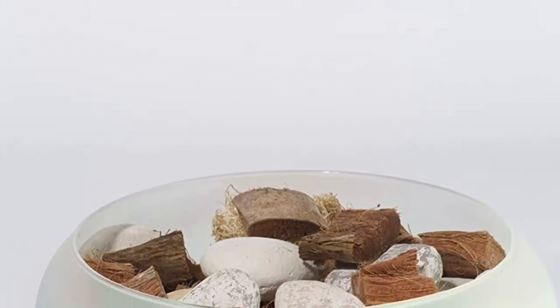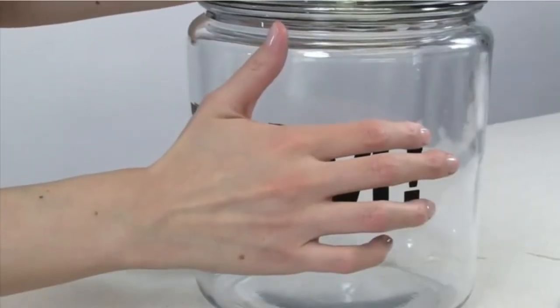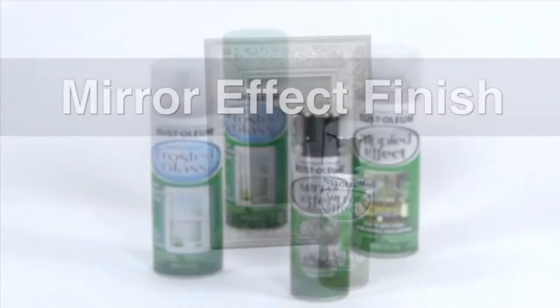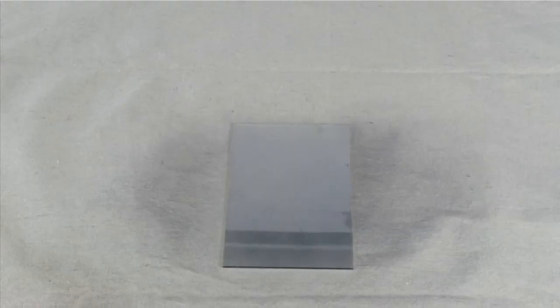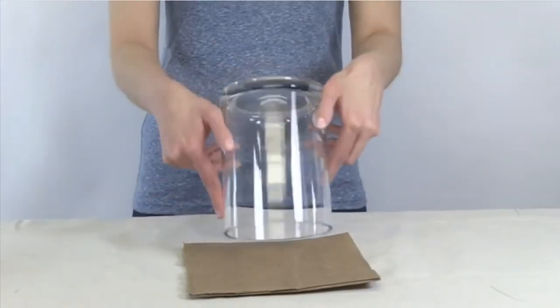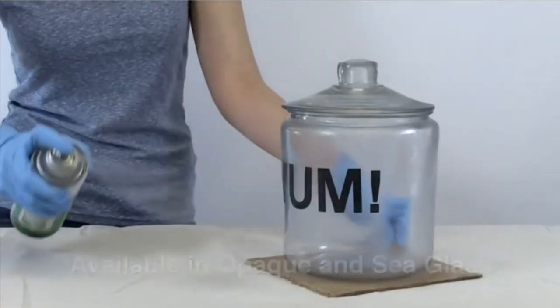The frosted paint also lessens the transparency of glass windows to give privacy to a room. I can work with stencils to produce patterns on the glass partition to enhance the design of my bathroom. Like any Rustoleum spray, the nozzle is very easy to press — I hold it down as I spread the paint without feeling any soreness in my arm, allowing me to control the amount of paint per coating. Pros: suitable for decors and windows, adds privacy to rooms, gives a sea glass finish to ornaments, highly durable, good ergonomics for easy application. Cons: has a strong smell.